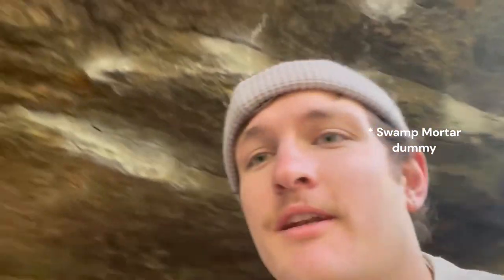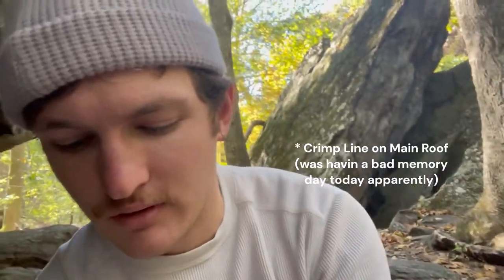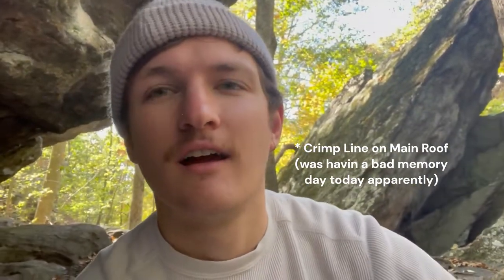We're back with another rock climbing vlog. We're at Swamp Road right now, something like that, and I'm climbing this thing — it's called Crimp Line Center, something like that, Crimp Line Main. It's like a V6, V7, feels pretty hard. A couple people said V7, I'm gonna go with that. Maybe that's an ego thing, but it feels pretty fucking hard compared to other V6s I've tried.